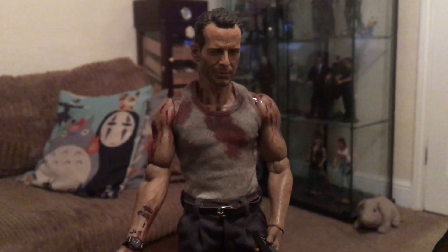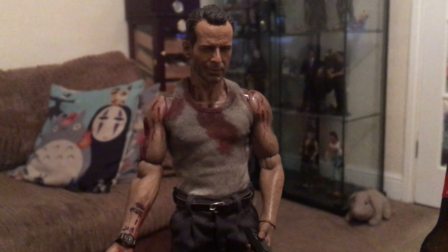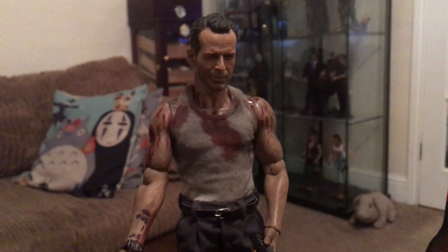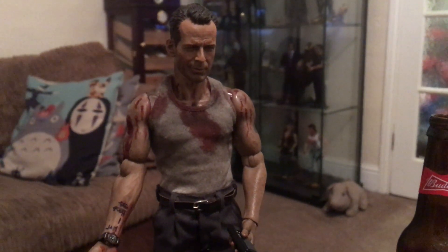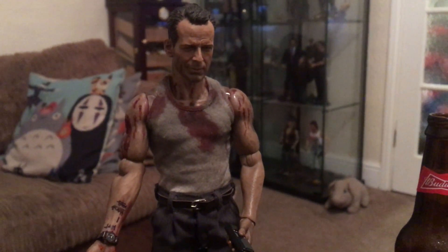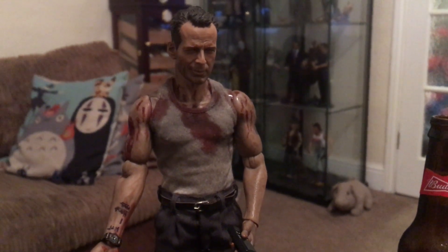I need to film this in daylight to be honest, to show it off and show all the details off, which I will try to do — but as anybody who has kids knows, and a job etc., it's very hard to get time during the day to do stuff like this and play with our toys.